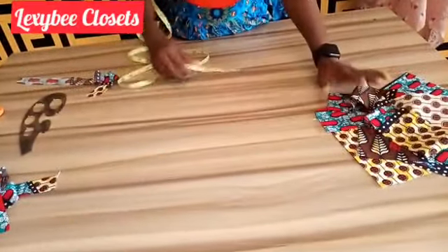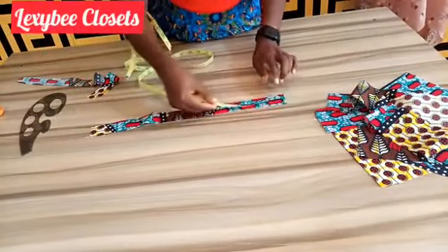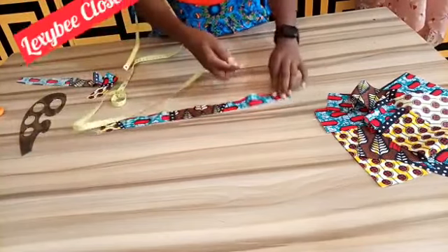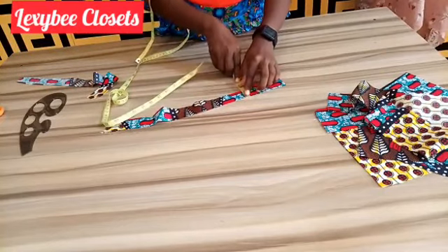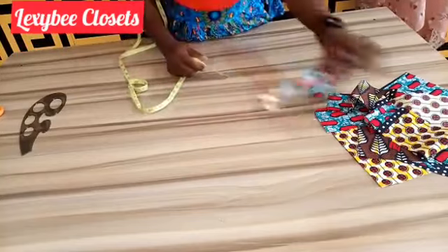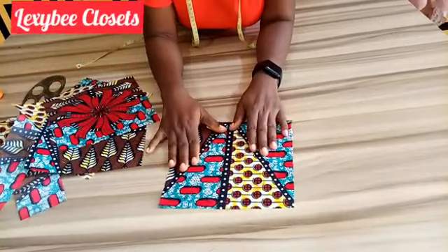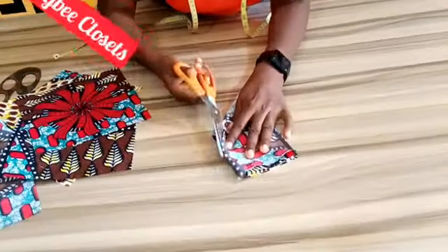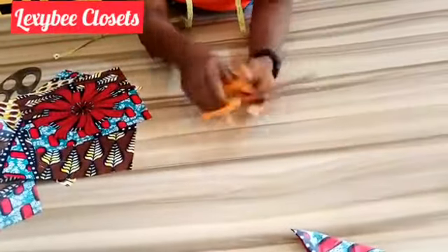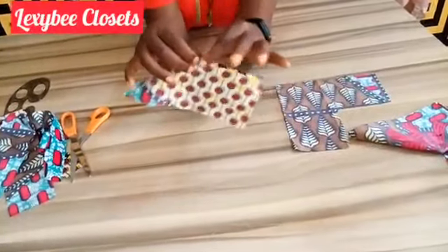The third step is to take your 8-inch pieces. You will cut 8 inches for the width and take them out. After cutting them out like this, you will take them out and do the same thing for all 3. After cutting, the next thing is to stitch this place.